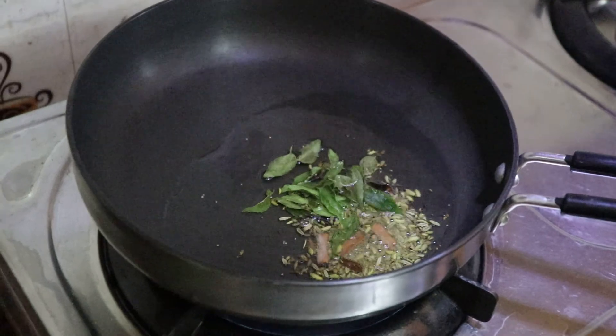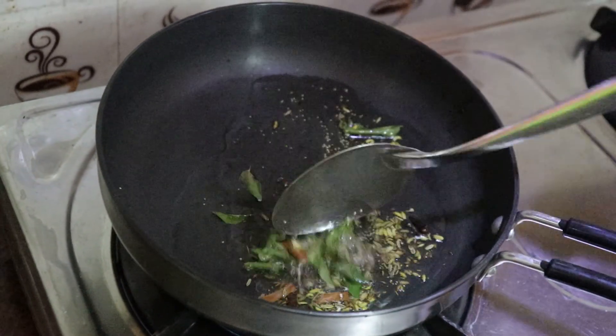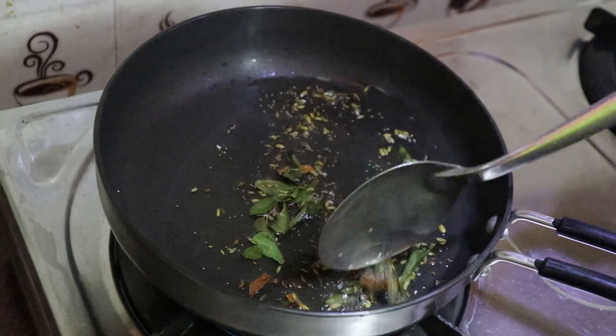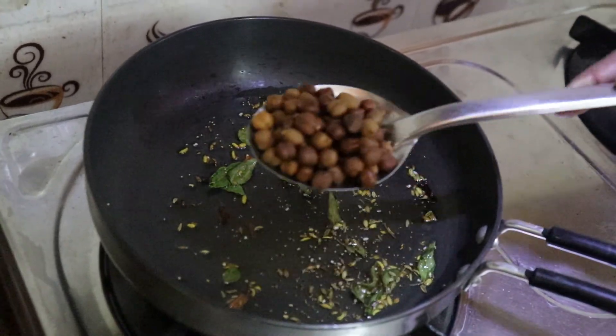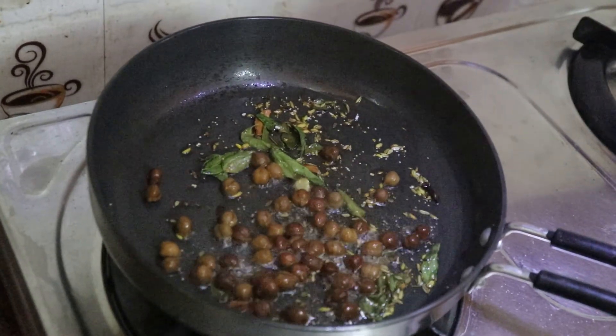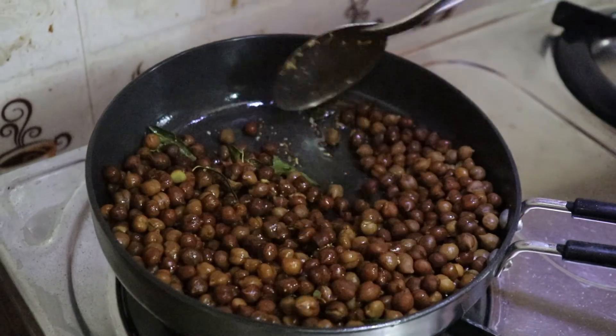It is not easy to eat the rice. We will make that a very tasty dish.